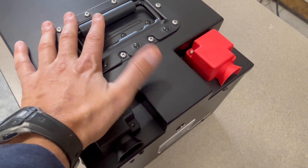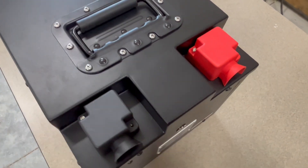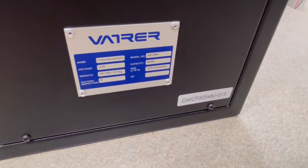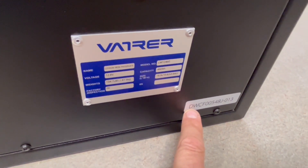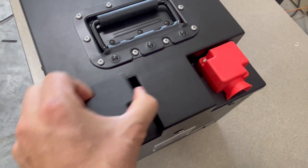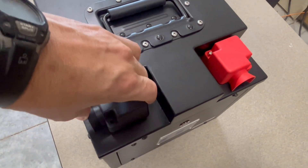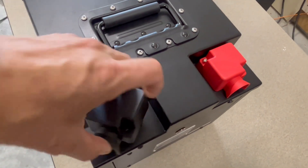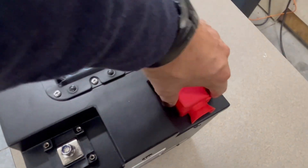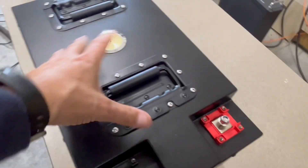These batteries use a JBD BMS inside, which I really like. JBD BMS units are durable — I can attest to that; I've used an Overkill BMS, which is essentially JBD, in my 48 volt packs. They have more info on the plaque there, and this is what you'd look for in the app when you sign in via Bluetooth. They have terminal covers for positive and negative that can be rotated to the side if you have it in a camper or a tighter area.